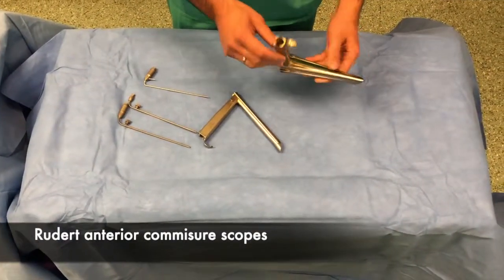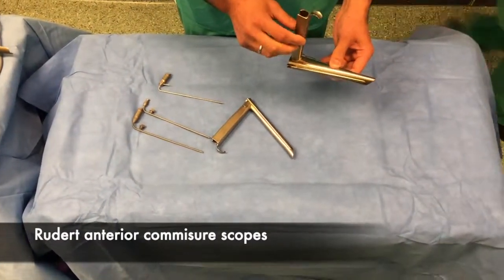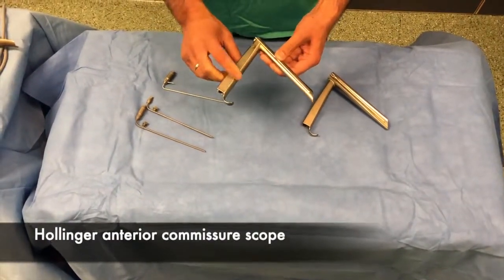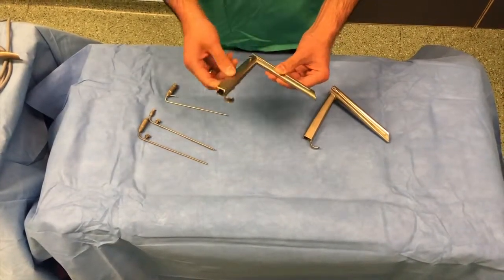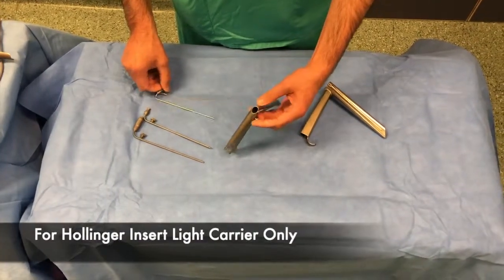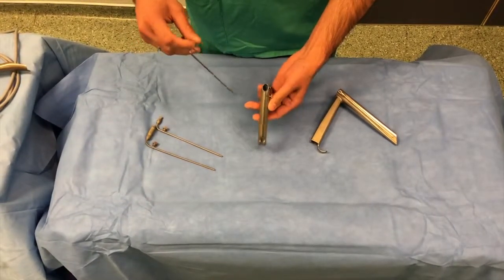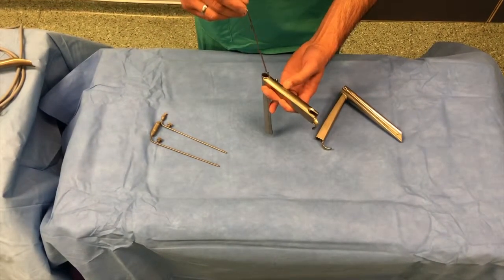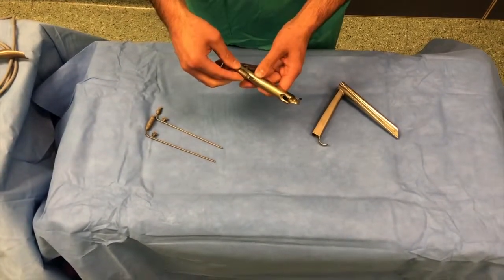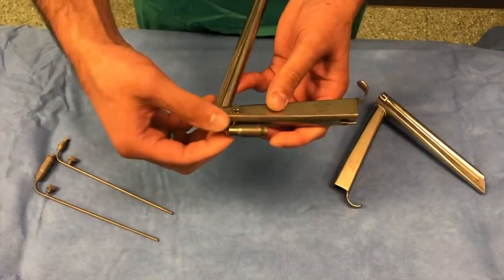This is the Ruddert Laryngoscope. This is the Hollinger Anterior Commissure Laryngoscope — the thinnest and narrowest laryngoscope in the set. It has a single port for insertion of a light carrier, which is inserted as shown in the video. Once clipped in place, it is screwed in to prevent any movement.